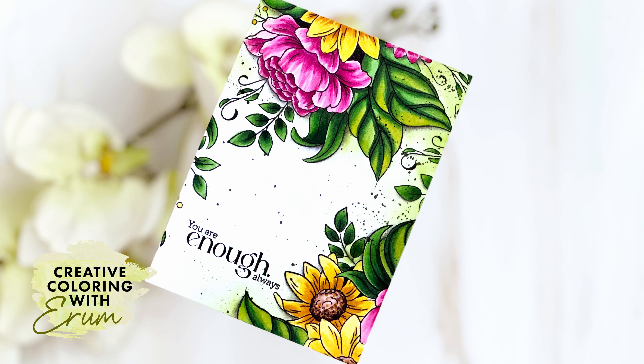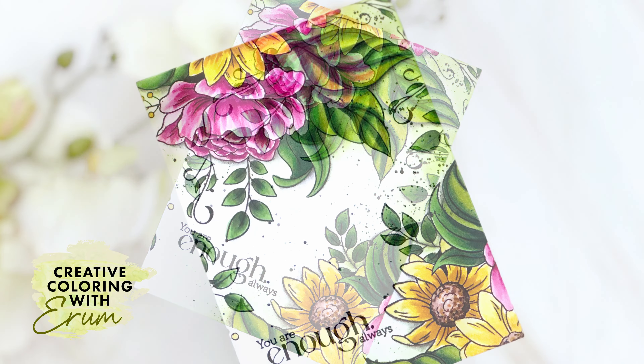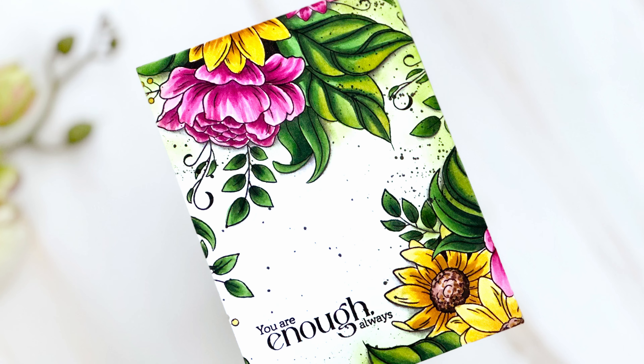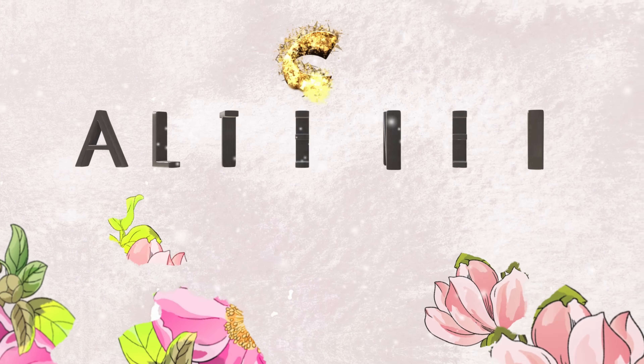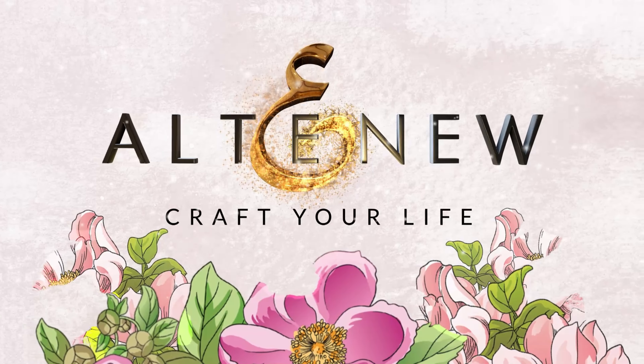Hi there everyone, this is Iram from Altenew. Today I'm sharing a vibrant one-layer card featuring the newest project kit and artist alcohol markers. I absolutely love one-layer cards so I'm super excited to get started.